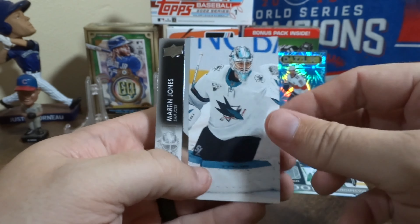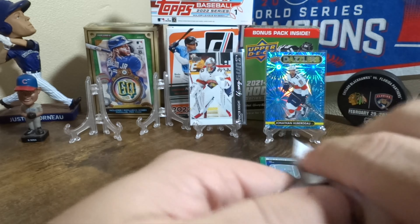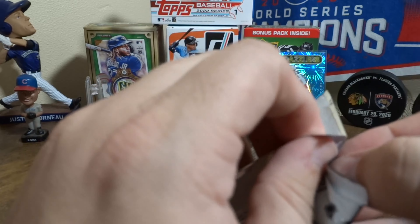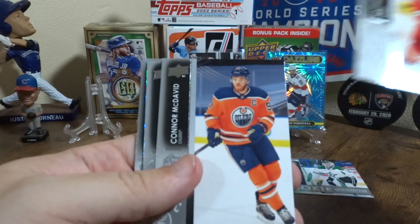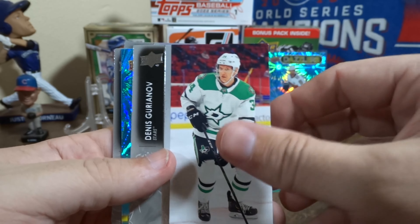We need them to be Canadian-heavy maybe, or a player from the Ducks for the Young Guns. Got another Dazzler coming up.